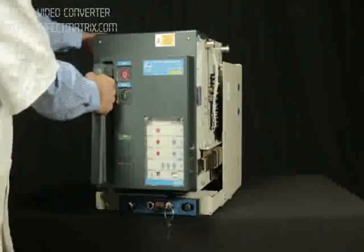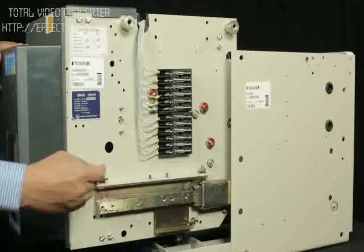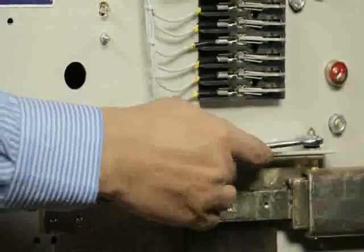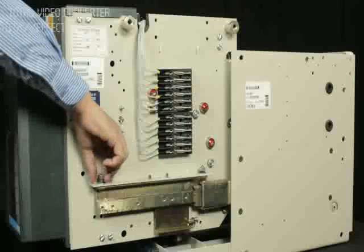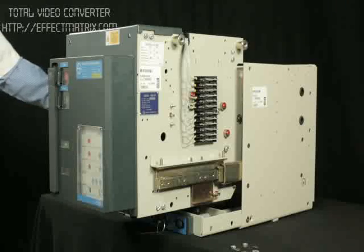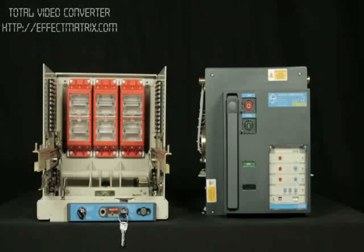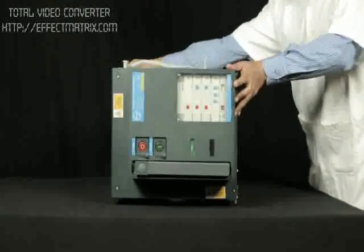Pull out the breaker up to maintenance position. Remove the mounting nuts on both telescopic rails of the cradle as shown. Unload the breaker from the cradle. Place the breaker on its left side plate.